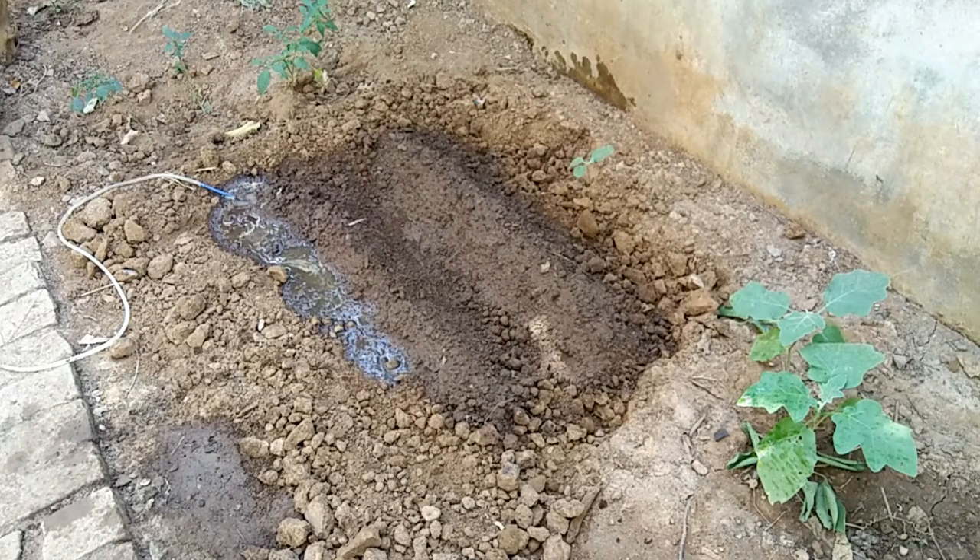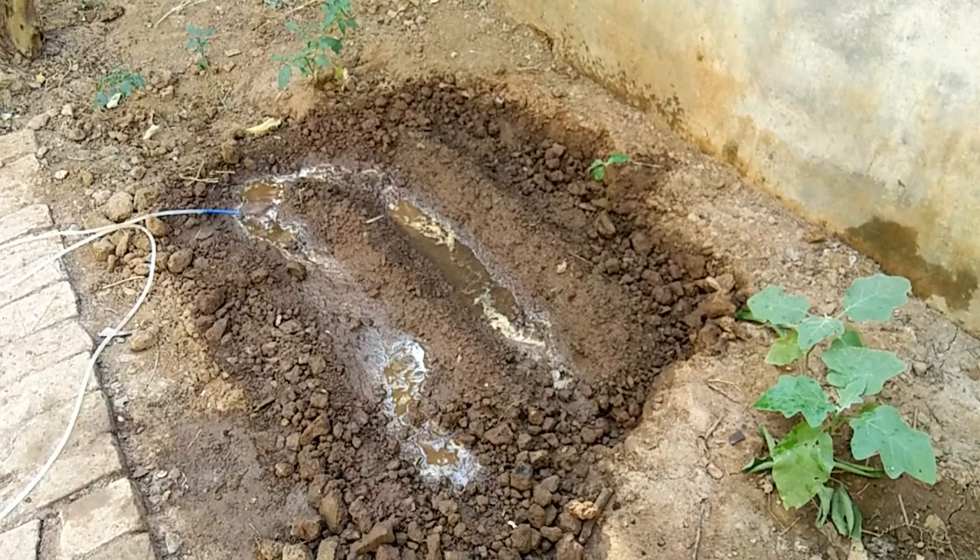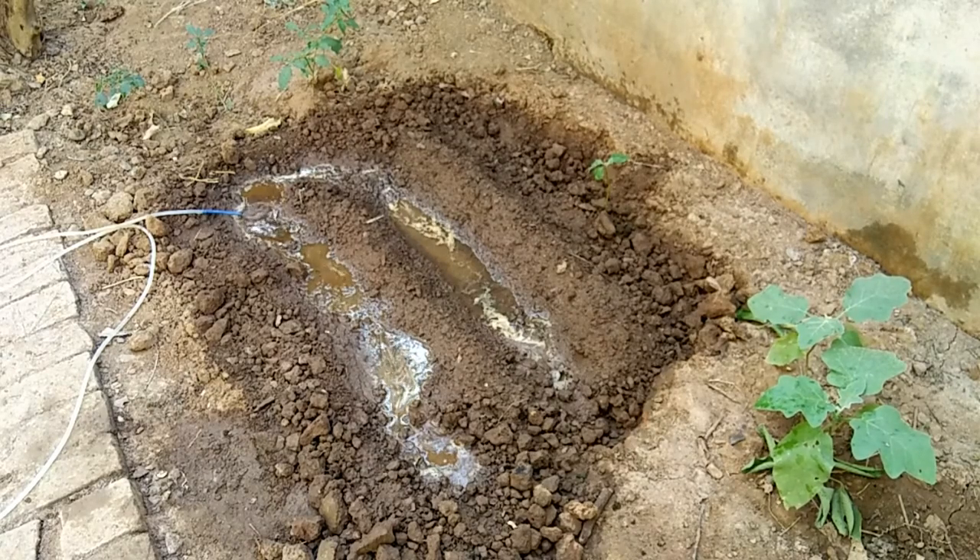After 7 to 10 days we would be able to see the corn sprouts above the ground. Thanks for watching and subscribe to this channel.